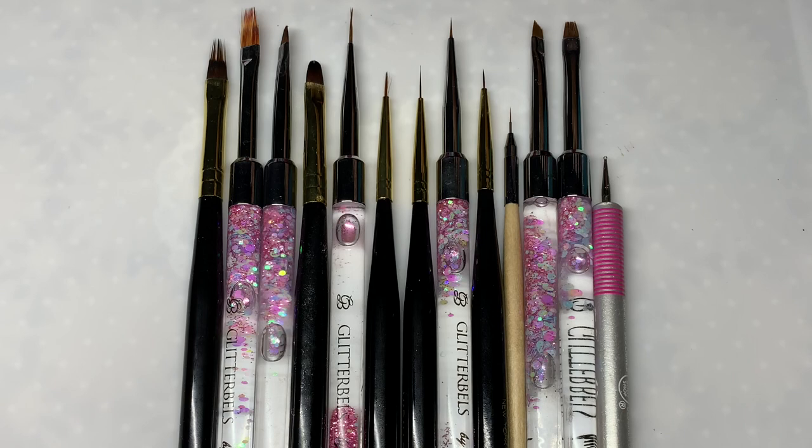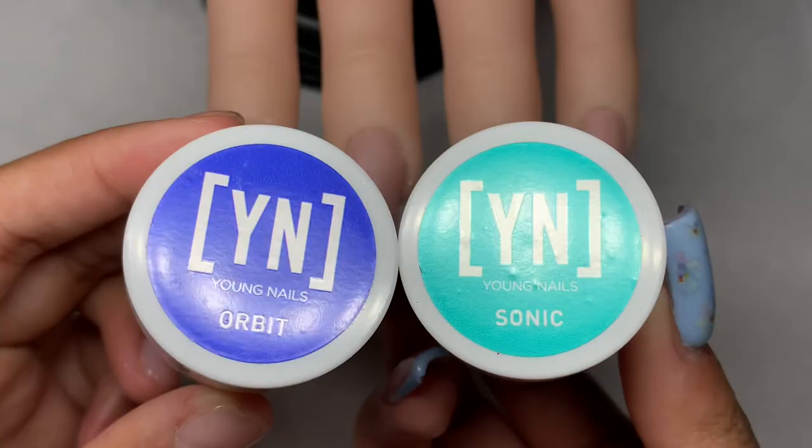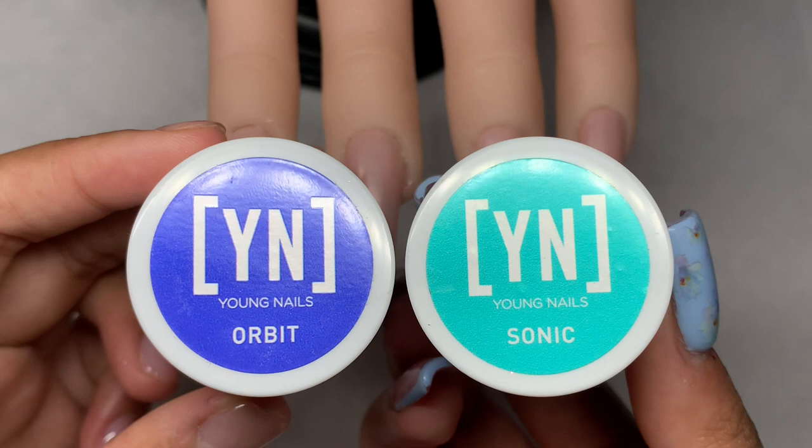Hey everyone, welcome back to my YouTube channel. In today's video I wanted to basically show you guys some ways in which you can use your nail art brushes, because there are a range of brushes going from liner brushes to application brushes, so I hope you find this video helpful.